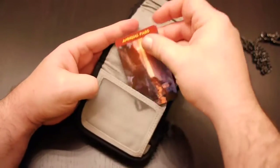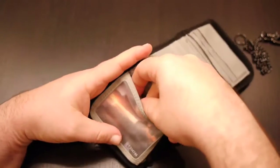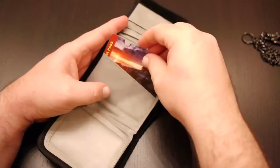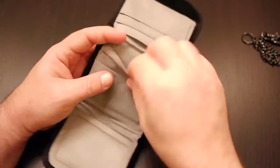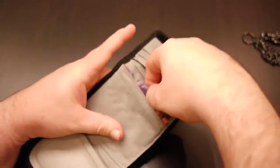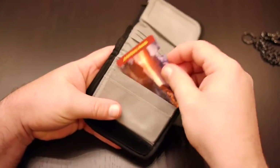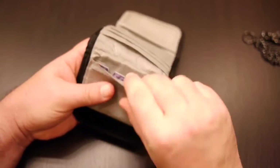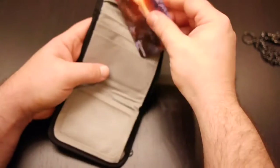On the inside, we have a large driver's license window with plenty of space — you can put more stuff back in there. And we've got six card pockets: one, two, three — and that third one is really deep and holds cards really well — then four, five, and six. Again, it holds them nice and deep.